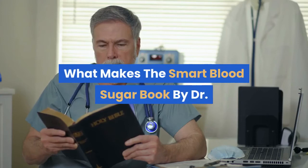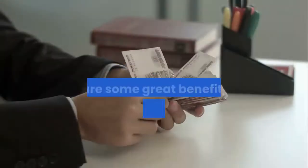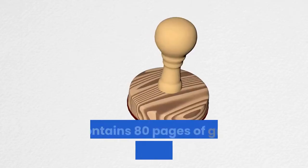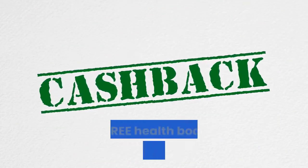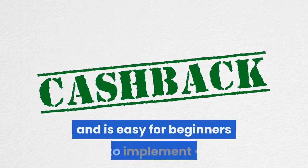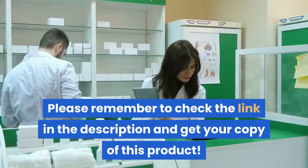What makes Smart Blood Sugar by Dr. Marlene Merritt special? Smart Blood Sugar is one of the most comprehensive diabetes programs available in the market. Here are some great benefits: it contains 80 pages of great content related to diabetes and being healthy in general, comes with five free health books related to diabetes and how to maintain good health, is very user-friendly and easy for beginners to implement, and comes with a 60-day money-back guarantee. Please remember to check the link in the description and get your copy of this product.